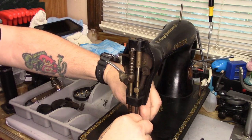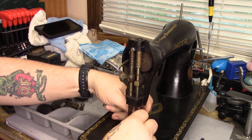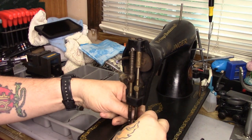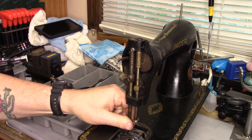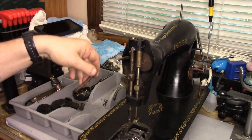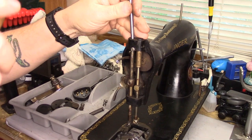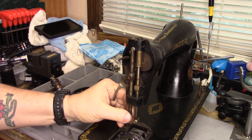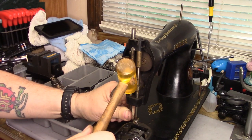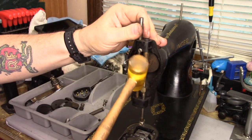This needle clamp doesn't want to come off very well either. I've got the screw out completely and it's still not moving. The washer just popped out — see if we can get the spring out. Spring is out. I'm going to give a little tap-y-ology to loosen the presser bar up a little bit. There we go, that's coming. We'll just pry that up a little bit more and give it a little bit more tapping. I have put no lubricant on this whatsoever.